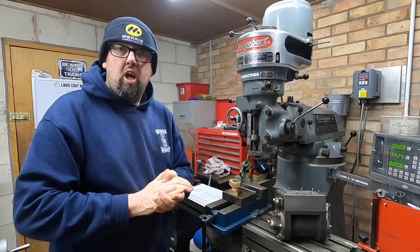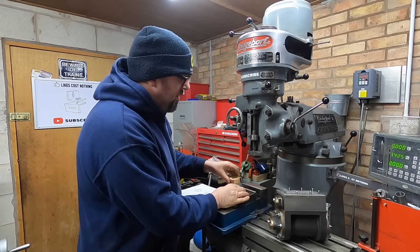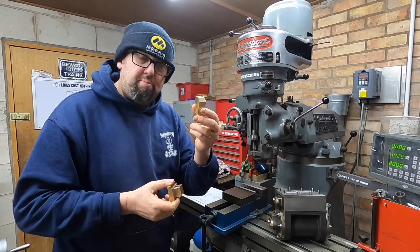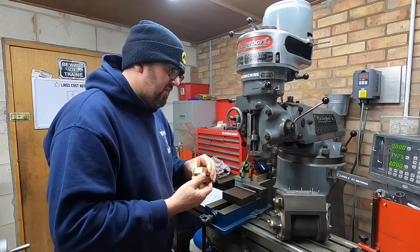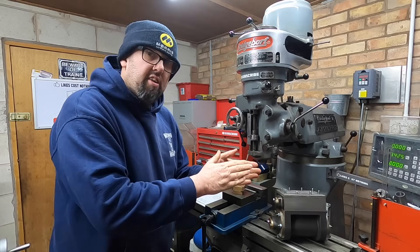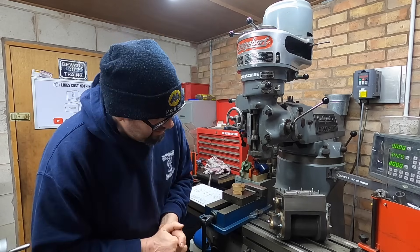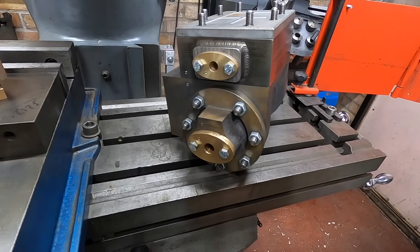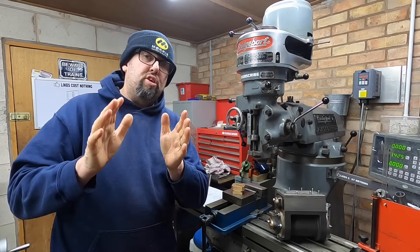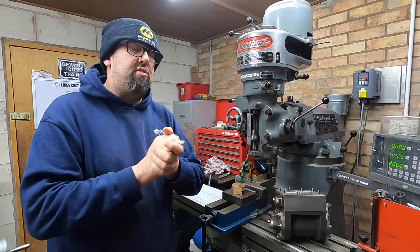Let's make one then. So if my memory serves me correctly, in the last videos for the steam engine we made the valve and the valve buckle, which have been sat very nicely behaving themselves on the side. Now the cylinders on the other hand have been sat around gathering dust and getting damp, and we're getting signs of a little bit of surface rust, which is definitely not good. But it's very, very light surface rust, so we're all right.